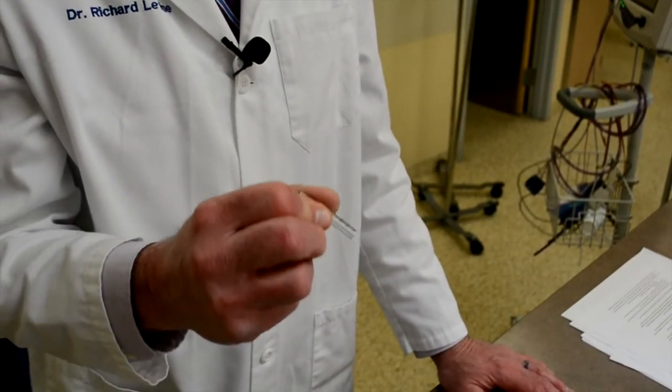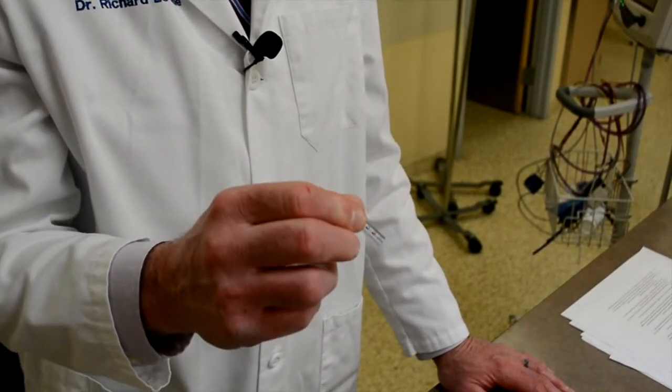I strongly recommend giving the endotracheal tube sections a try for your bite protection.